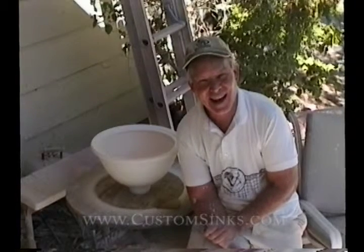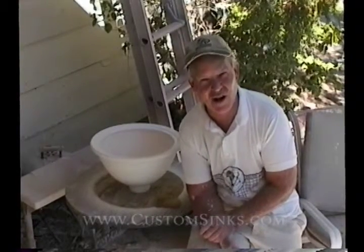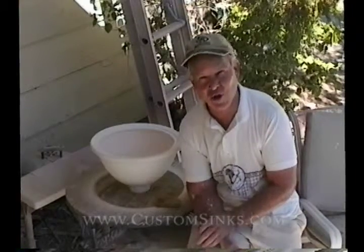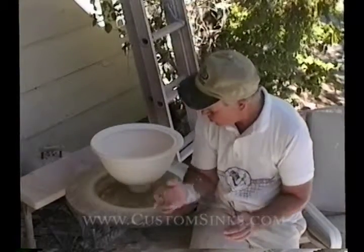Good morning. Last time we threw a sink — we wedged the clay, threw the sink, and let it dry. Now we've fired it to 1900 degrees bisque, actually fired to cone 04, which is a little higher than 1900. Make sure there's no cracks in it. You can see it's a nice white sink and it's ready to glaze.